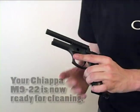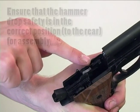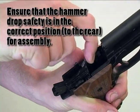Your Kiapa M922 is now field stripped and ready for cleaning. For assembly of the Kiapa M922, first make sure your hammer drop safety is toggled back into the correct position.